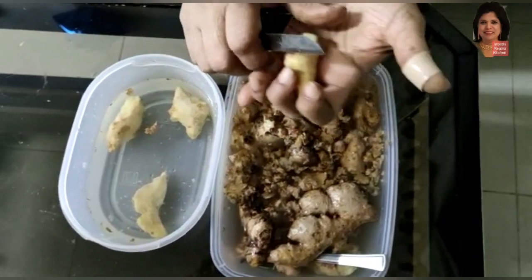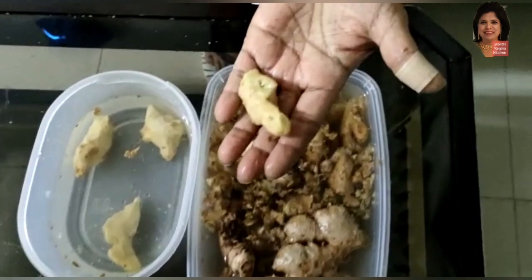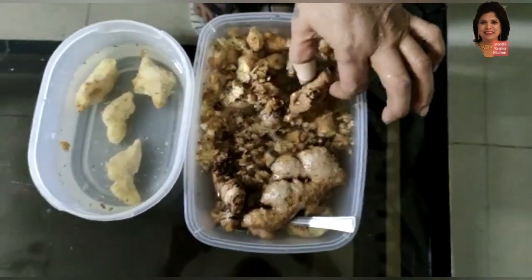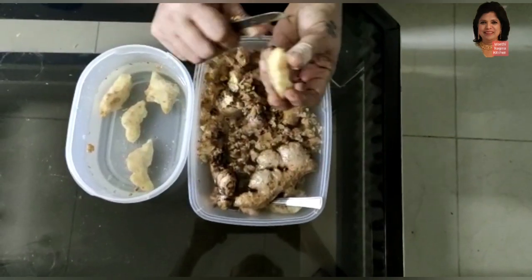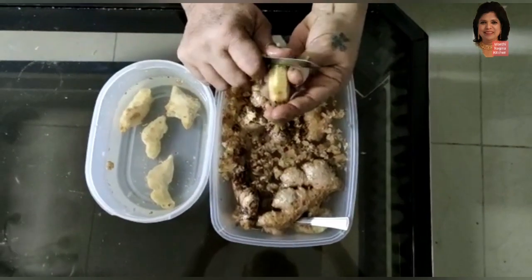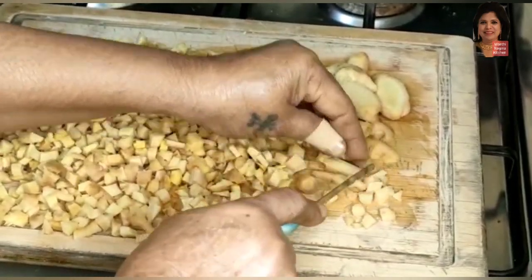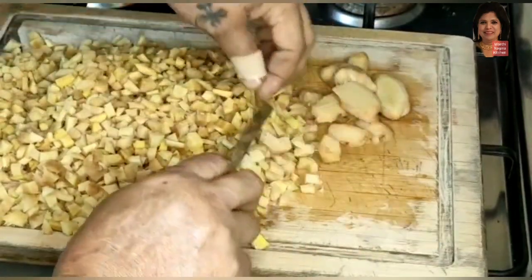Today I am preparing ginger leha for new moms. It is prepared traditionally as a customized treatment after delivery for new mothers. It is the best natural care to regain and balance hormone changes, and to overcome postnatal distress, uneasiness, and complexities, and to nourish her to regain her strength.